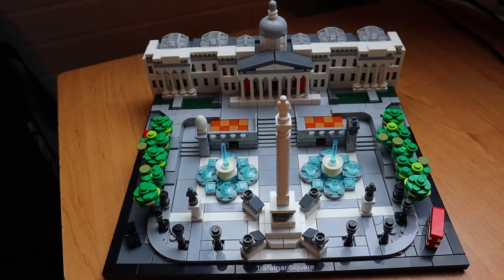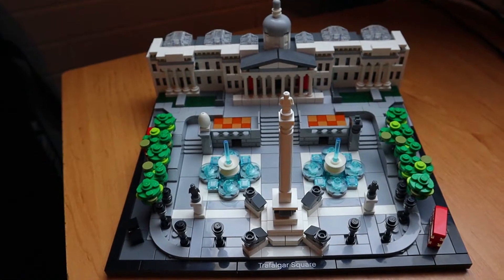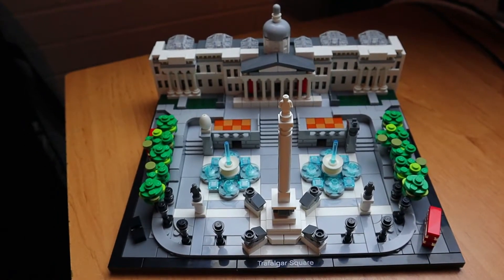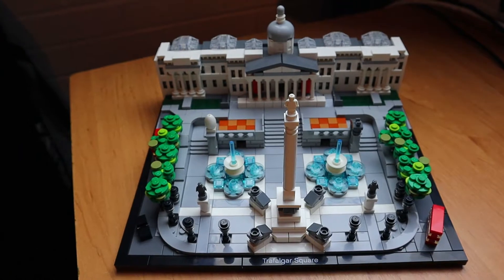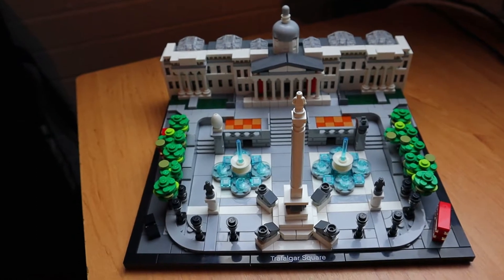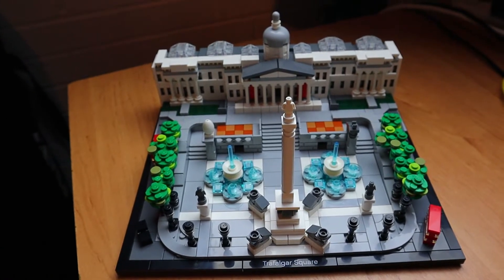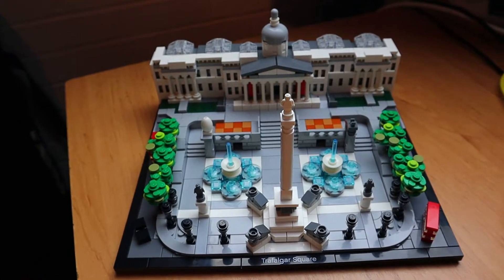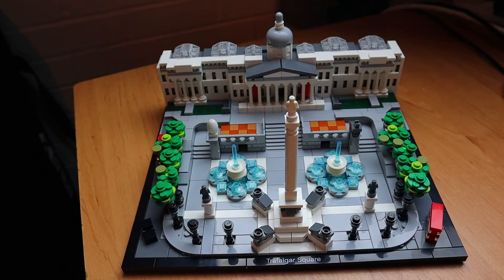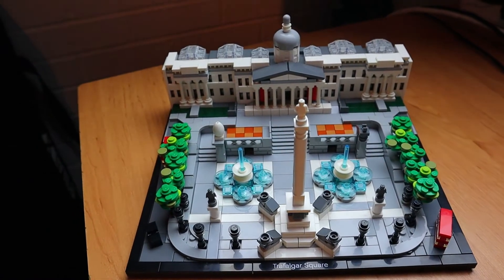So then guys, this is my review of the Trafalgar Square set — the LEGO Architecture set. As you'll know from my previous videos, I do like the LEGO Architecture sets. I wasn't sure whether I was going to review this one since it's not a new one, but I'd just like to share a couple of techniques that have been used which I really like, and also a feature of this particular architecture set which hasn't been done in any other architecture sets that I've seen. I wanted to get your views on the purpose of it.